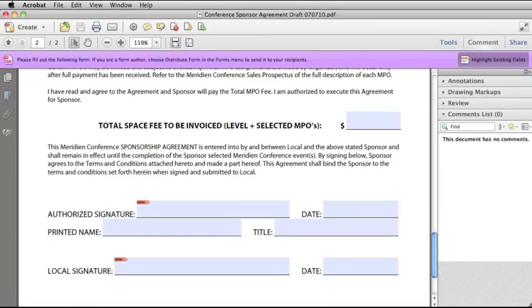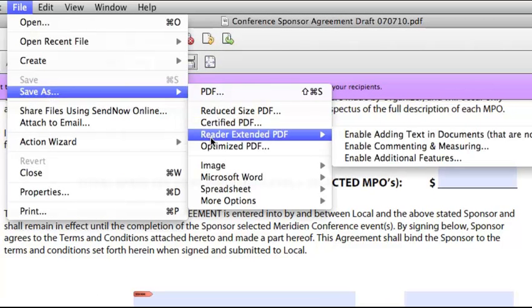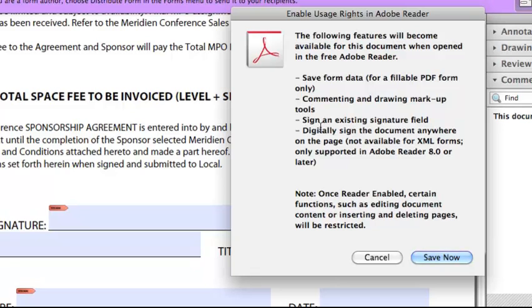I'm going to jump off the main topic for just a second to show you how to enable usage rights in Adobe Reader when you are in Adobe Acrobat 10 Pro. You just go to the File menu, Save As, Reader Extended PDF, Enable Additional Features, select that, and then you can see that it will allow you in Adobe Reader to sign an existing signature field. Then click Save Now, and it's done.